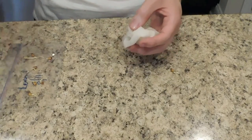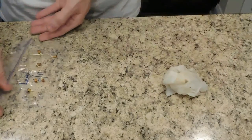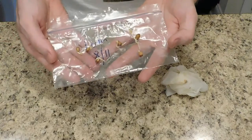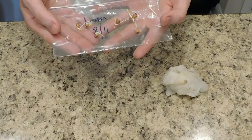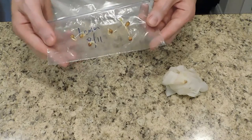Because I have one, two, three, four, five — I have six lemon seeds that germinated out of seven. Six out of seven seeds germinated. That is amazing, that is just beautiful.